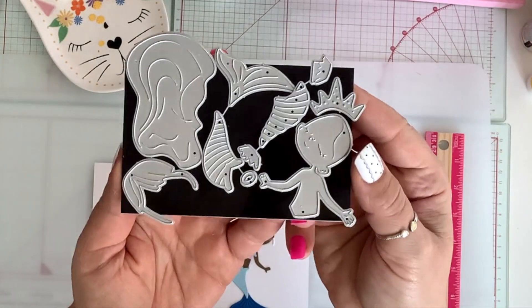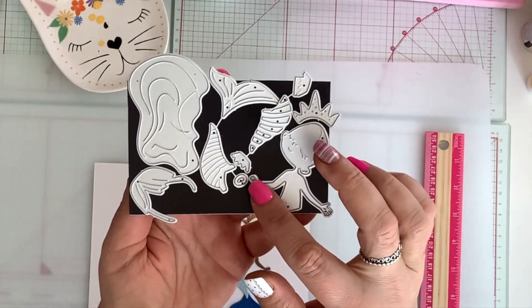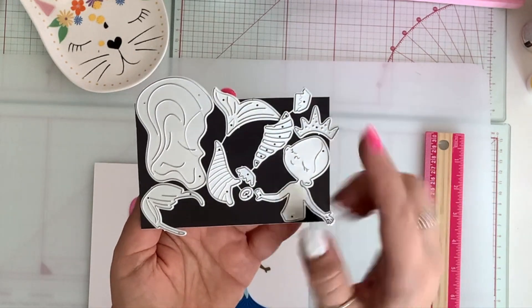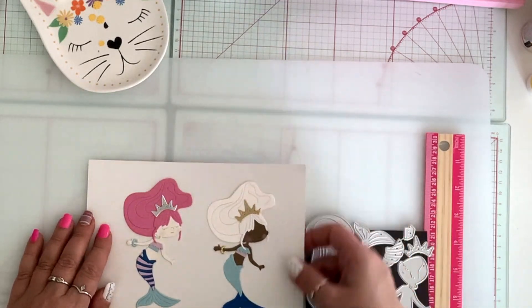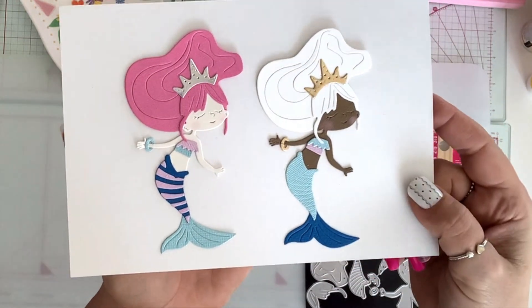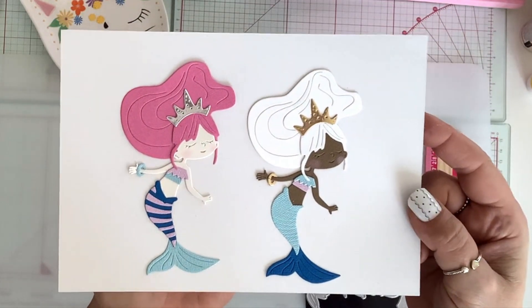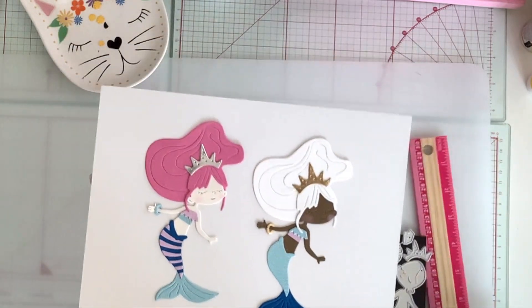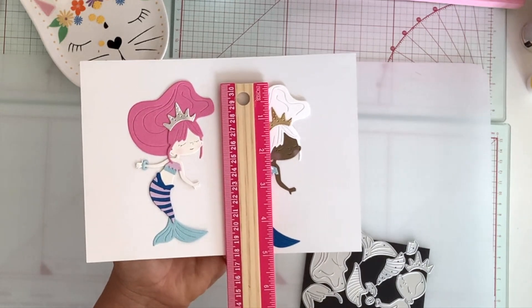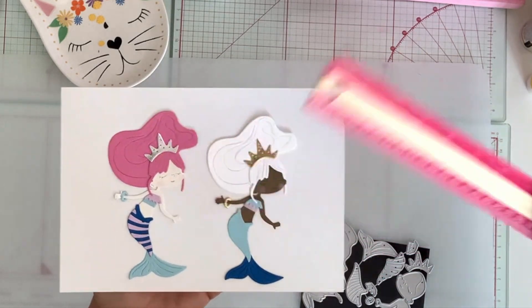My last die for today is this mermaid girl. It comes with a little crown and all the layering pieces — it even has layering pieces for what I think is part of the tail and the body. This is what she looks like put together. Here I used the little pieces, and here I didn't. She looks so cute with her hair and her crown. She is almost five inches, and the width is three inches.